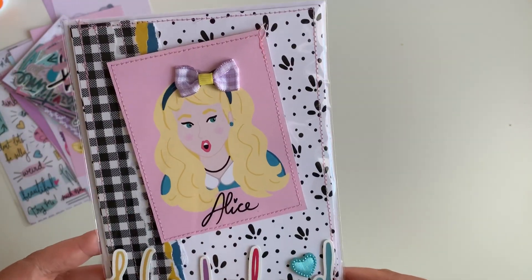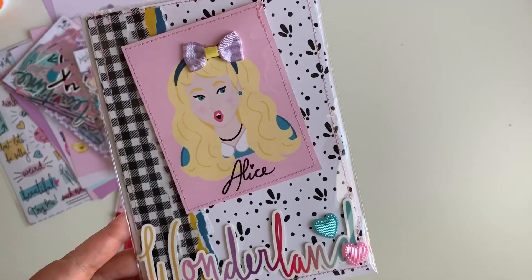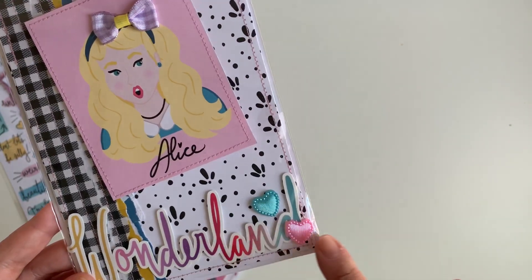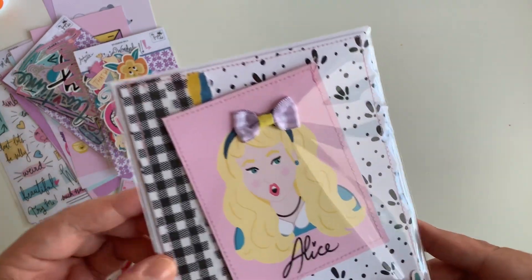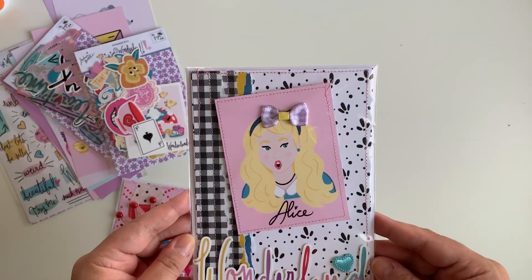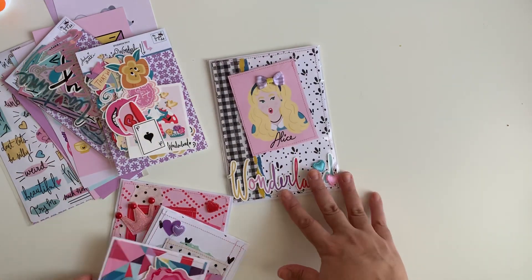Those are the little bows she sent me and I thought it just went perfect — so cute! I covered the blue bow on Alice with that one. I added 'Wonderland' right here and also added some of the little hearts that Alicia sent me. The 'D' on Wonderland was super long and I didn't want it to stick out, so I put a heart to cover that. I did the little tearing method, stitched down through here — I love the way this card turned out. This is a five by seven and I am obsessed!